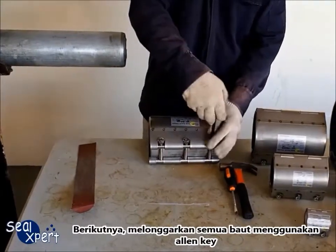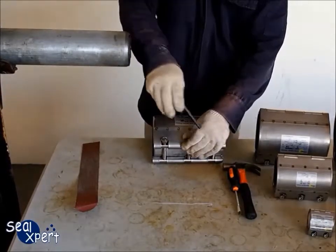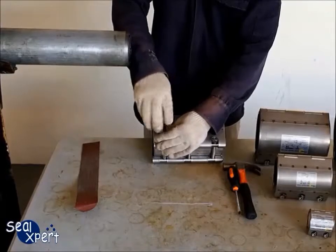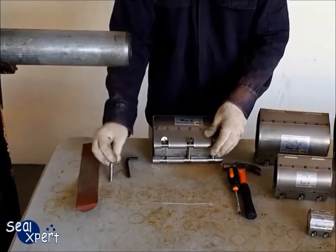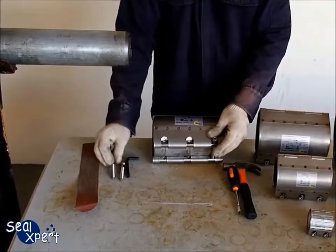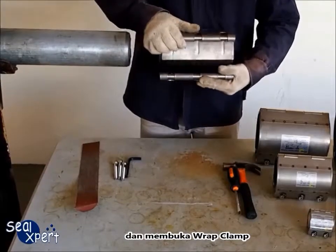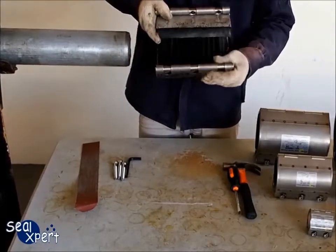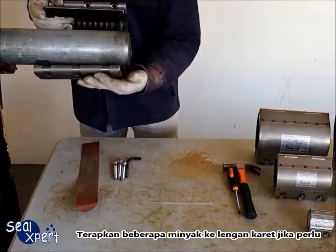Next, loosen all the bolts using an Allen key and open up the Wrapped Clamp. Apply some grease onto the rubber sleeve if necessary.